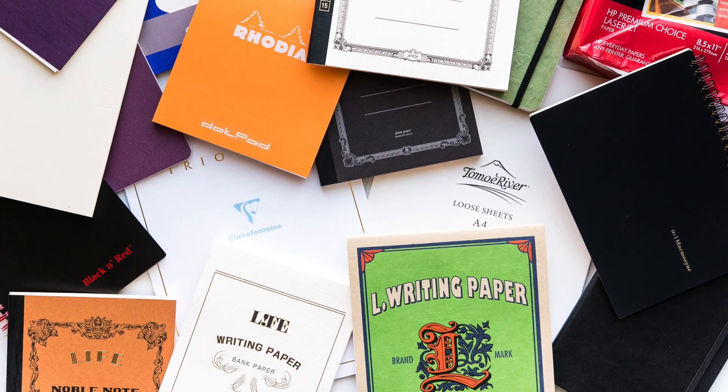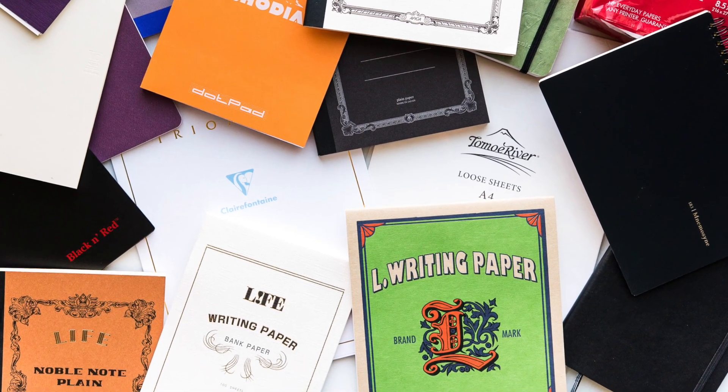We're also going to talk a lot about paper. If you've looked at my blog or read it for a while, you'll notice that I really enjoy paper, so we're going to talk a lot about that here.